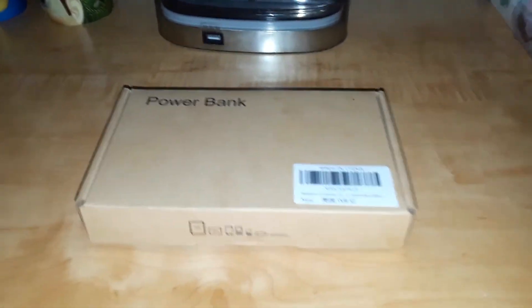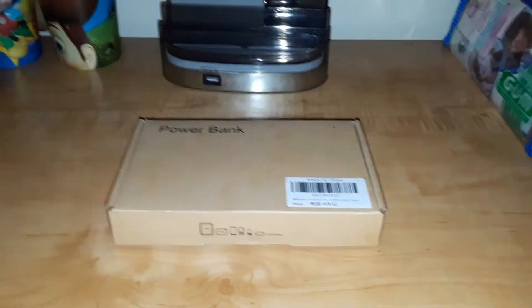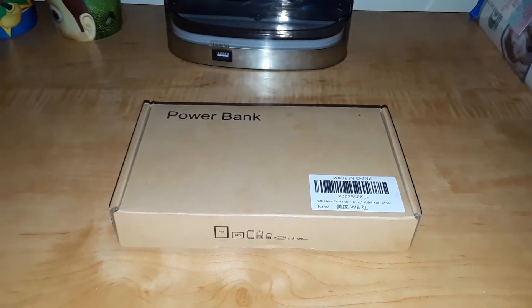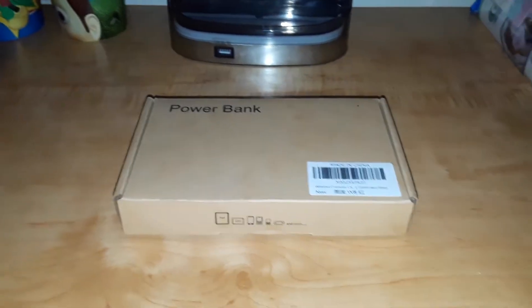Hello everybody, Sopiric or Thunderplasm here. Today we're going to be taking a look at something else new for 2021 — my new Leron 25,000 mAh wireless power bank. In other words, I got myself a new portable phone charger. Let's go ahead and take a look at it.